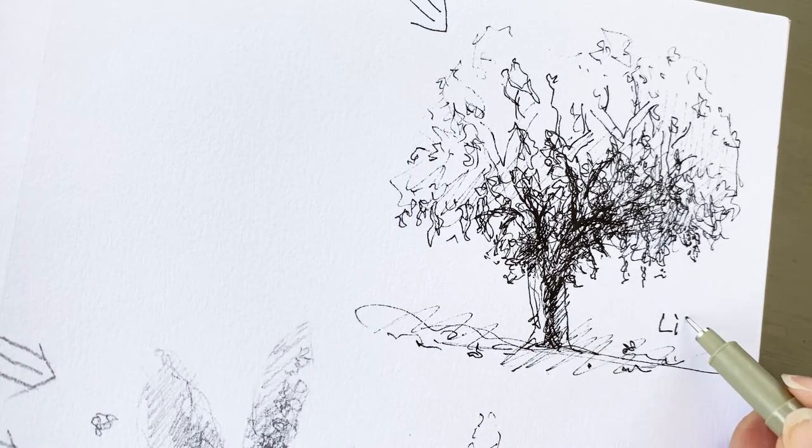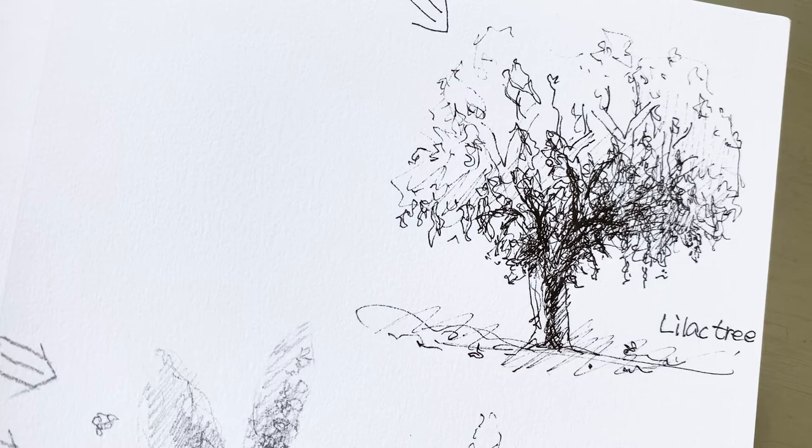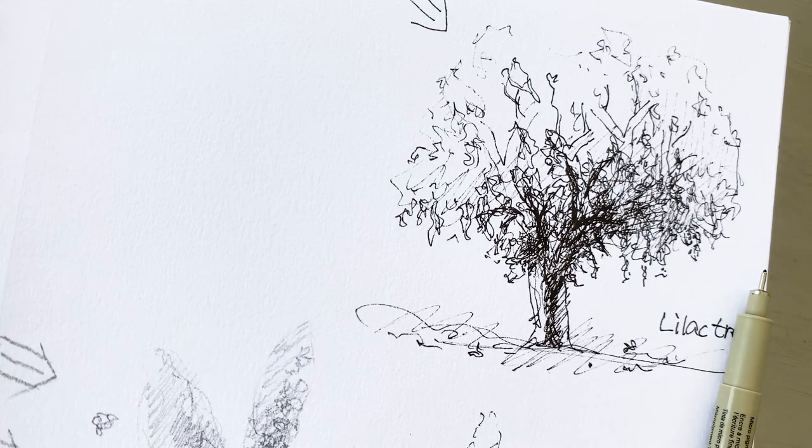This is the lilac tree. Okay, we are all done with today's drawing doodle. Thank you for watching this video. See you next time. Bye.